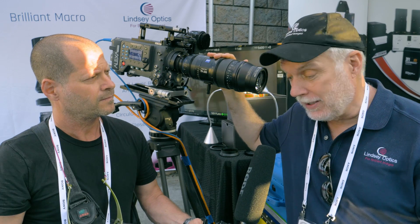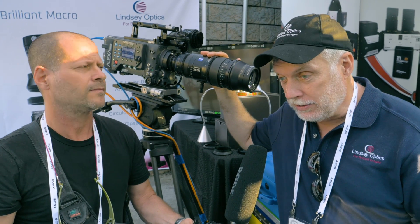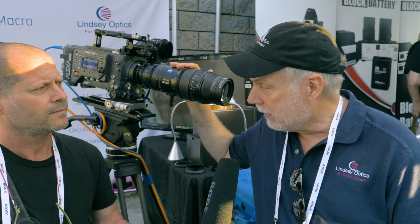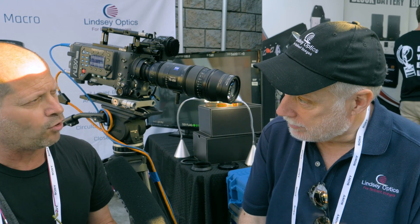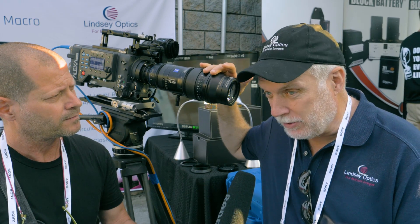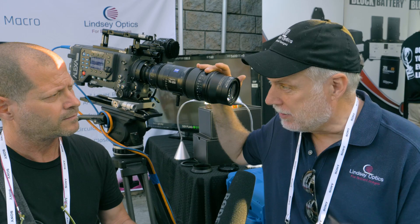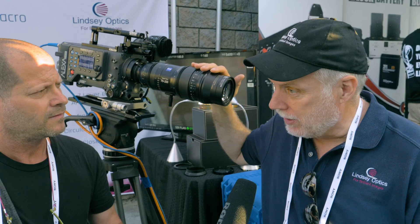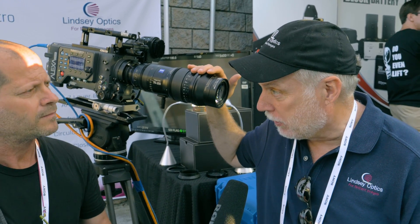They attach to other lenses like this Zeiss Compact Zoom, Zeiss Ultra Prime, Schneider Xenon, Schneider Xenar, Cook 5i, Cook S4, and Leica, and some other lenses as well. You do need to define the type of lens in order to use the right macro adapter, because there are mechanical adapters that attach it to the base lens.